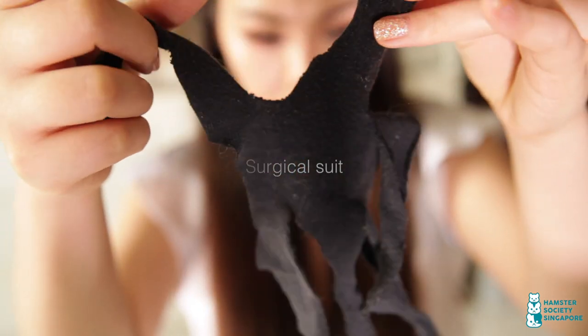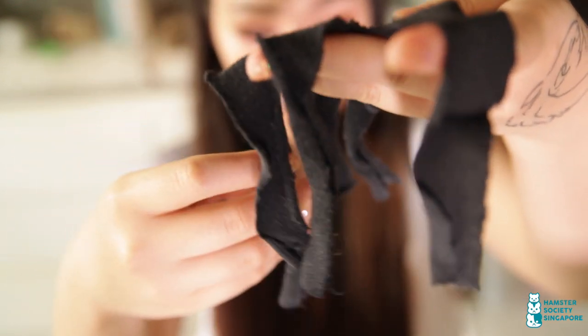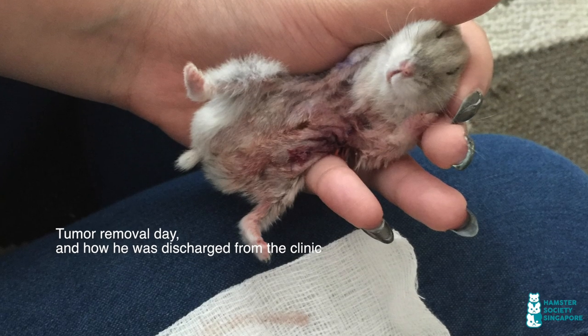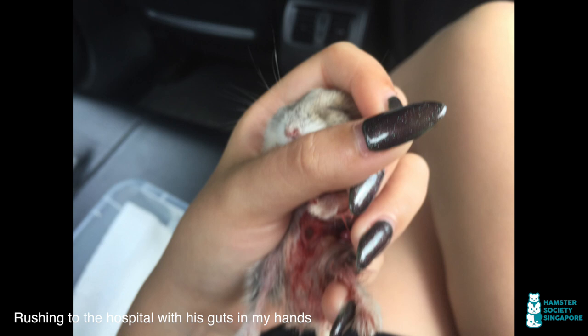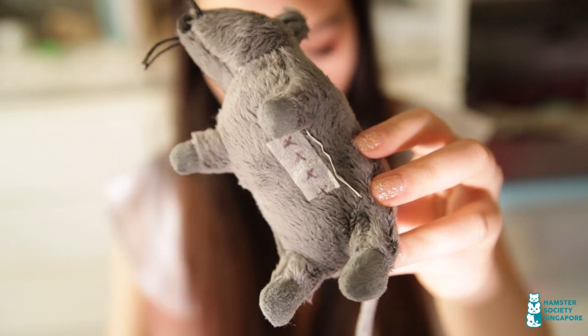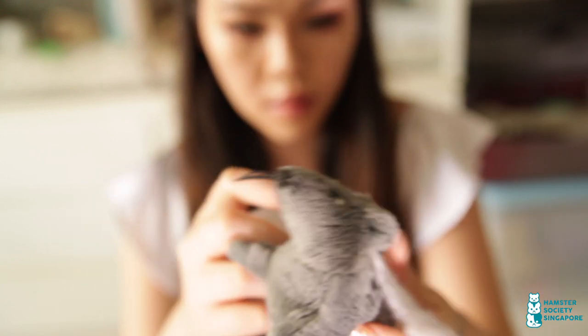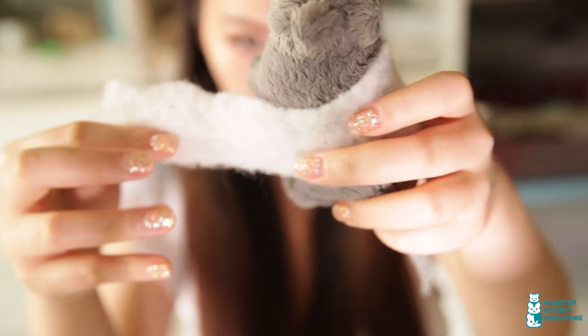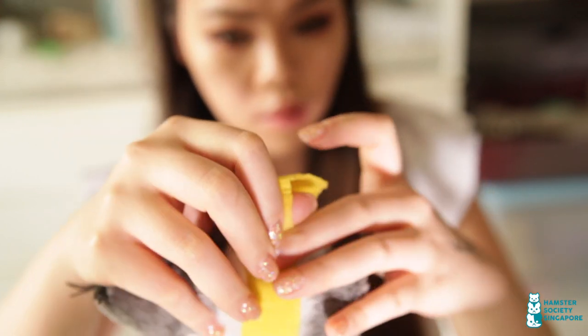I made this surgical suit out of an old sock for my previous hamster who had a tumour removed from his kidney. It takes about a minute to make — you cut out a v-neck and three straps on both sides. E-collars did not work on him and he managed to chew the stitches off three times. The third time I found him with his gut spilled out and had to rush him to the emergency room. It was absolutely horrifying and I almost lost him that day. What I did was place a small piece of melolin on the surgical site, tape it with micropore, secure it with more gauze, and then secure everything with a self-adhesive bandage before putting the suit on.